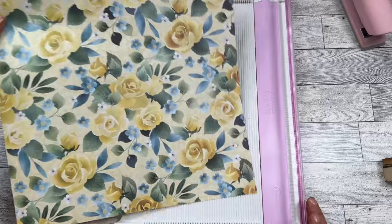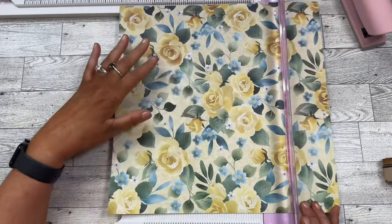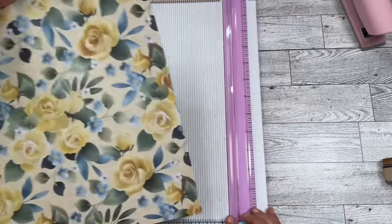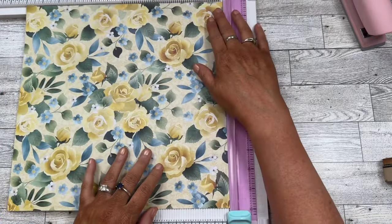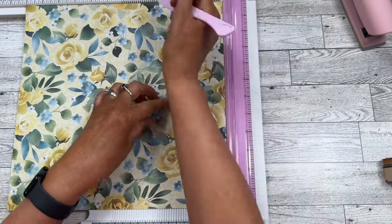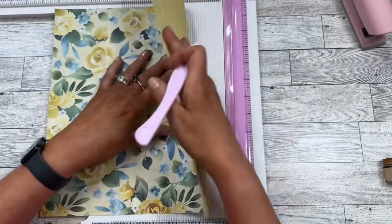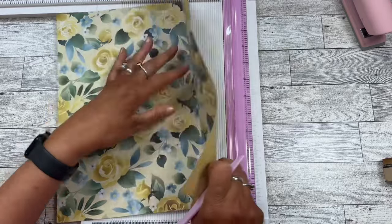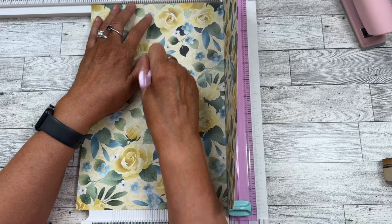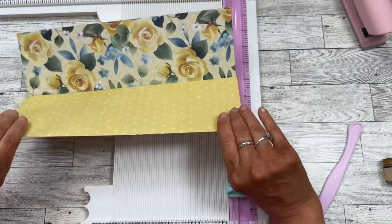You need to decide which way your design is going for the pocket to be a horizontal pocket, so we're going to make this six inches. Let's go ahead and score before we actually cut the pockets — I did this a while ago and I thought it would save a lot of time. So we're going to score at four and then we're going to score at eight. That is going to help us a lot and save some time.